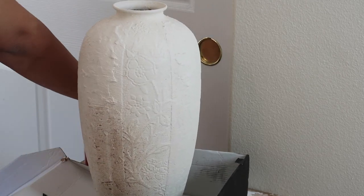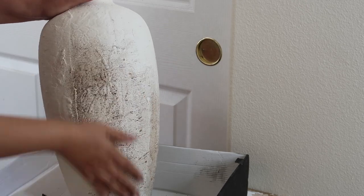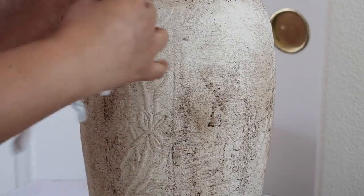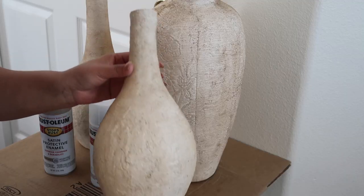I'm just going to go ahead and start putting the coffee on it, rubbing it all over the vase until I get the desired color and look I want. That's how it's looking so far — then you just get a rag and smear it on. As you can tell the color kind of came off of it, but when you add the coffee it just keeps getting darker.